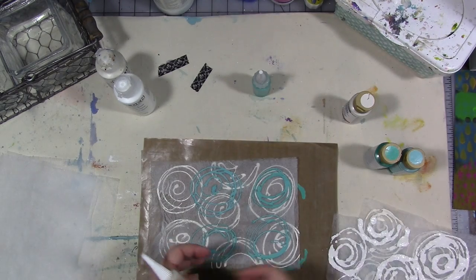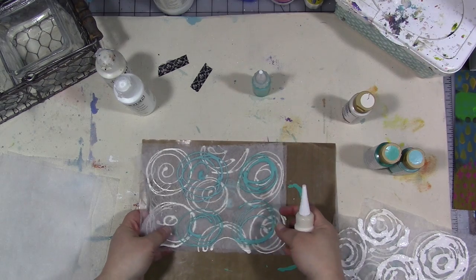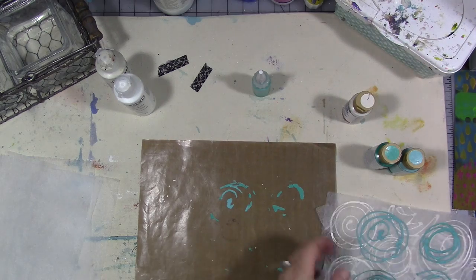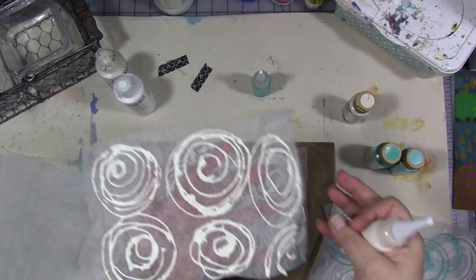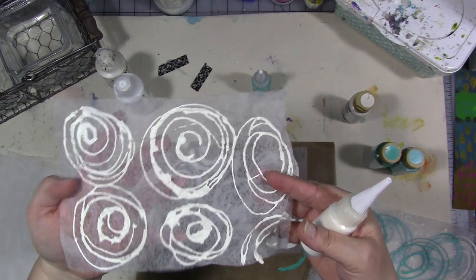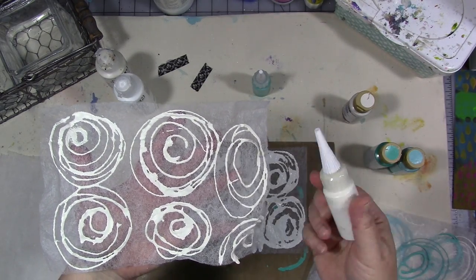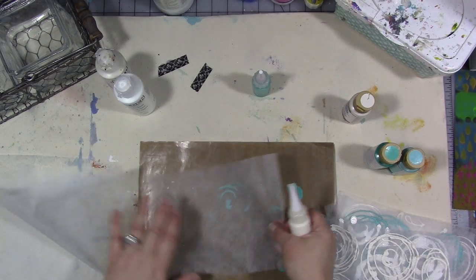The bases for these are dryer sheets. I recommend you iron them first — like this one and this one I didn't iron first. It's really hard to get a nice pattern on there if it's not ironed and it's wrinkly straight out of the dryer. So use a low to medium setting on your iron and just give it a quick once-over so it's nice and flat.